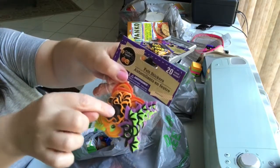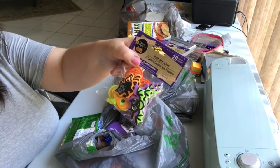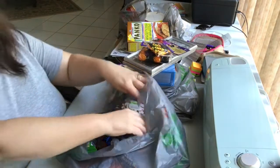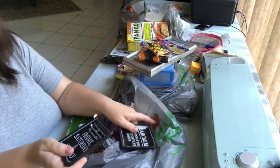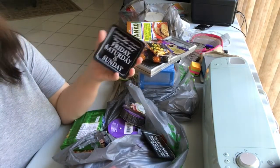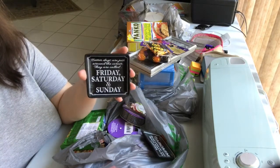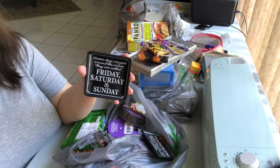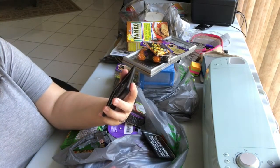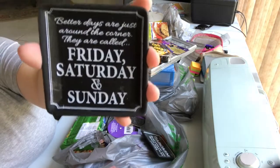My favorites are the ones with the cats. There are bats in it too but I don't care for those — I want the Halloween kitties, the black kitties, because I have a black cat so I'm partial to them. These other ones aren't Halloween — they're more home decor — but I got them because they're really cute. I thought these would make a nice little gift to put in my husband's stocking for his office desk.